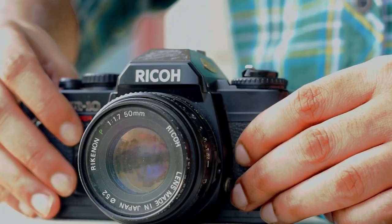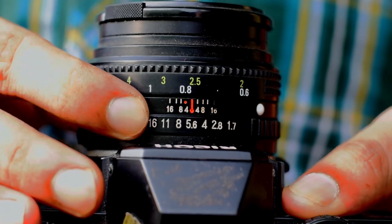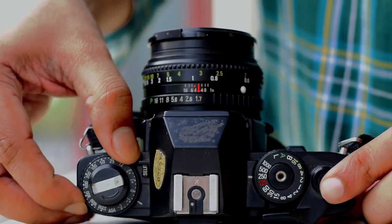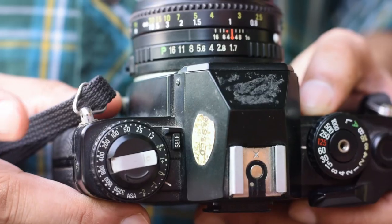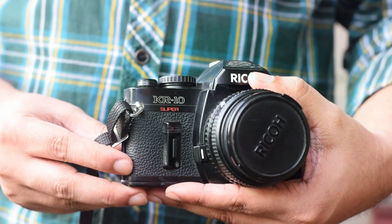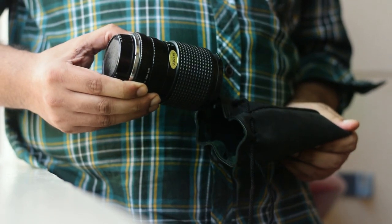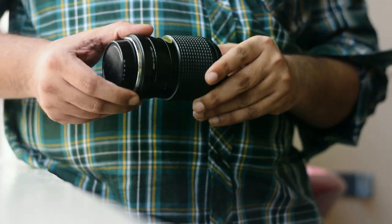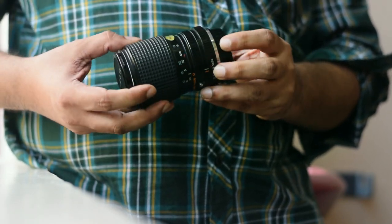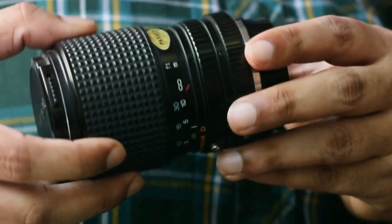Ricoh is a Japanese multinational imaging and electronics company. There's not much difference between the functionality of the Chinon camera and this one, but this one is slightly more advanced and very easy to operate. Check this out — this is a brand new zoom lens I got along with this Ricoh camera. As you can see, it is an interchangeable lens camera, but mounting and unmounting is a real pain.